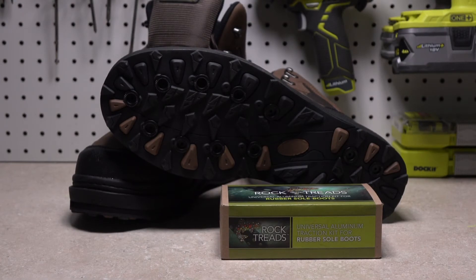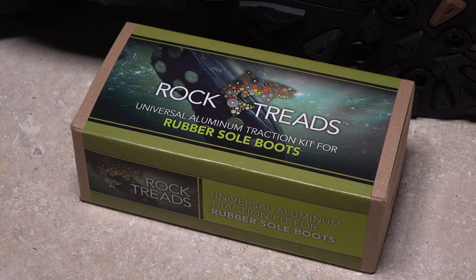Installing rock treads on non-removable rubber soled wading boots is not difficult, but does require a few specific tools and some care. Let's get started.